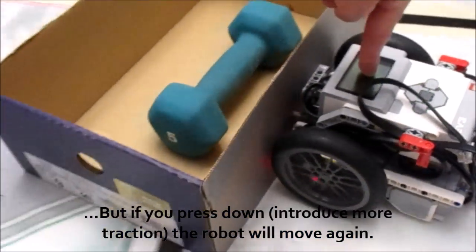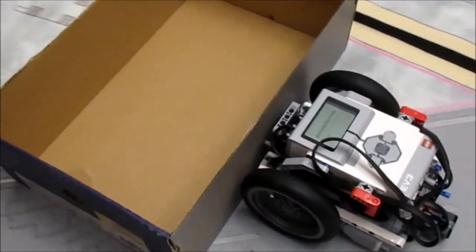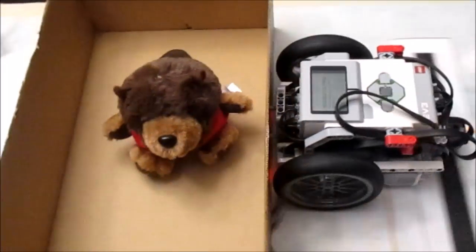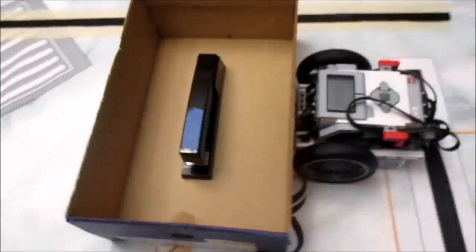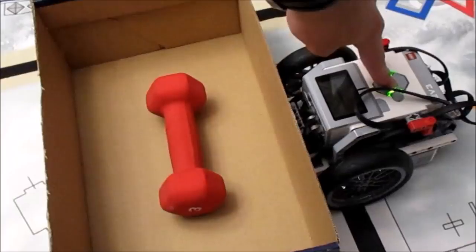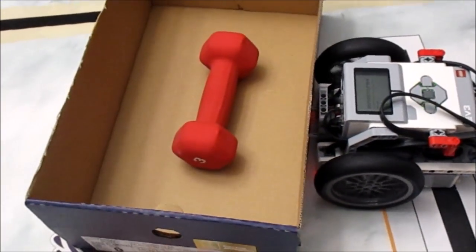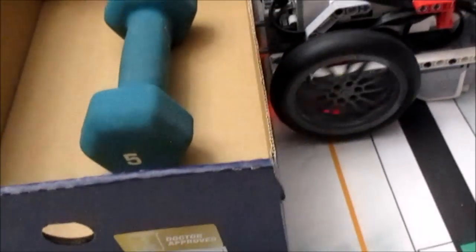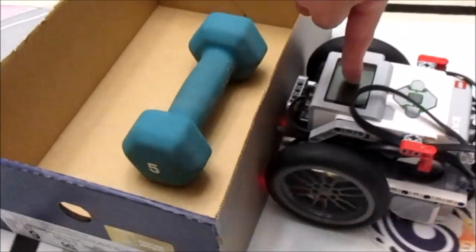One important note: it is imperative that you test your robot on the actual FLL mat you'll be using this year. You're testing the tire's traction as it pertains to your FLL robot, so testing on tile is not relevant because you won't have an FLL match on tile. Always use the actual surface of the mat to test your wheels.